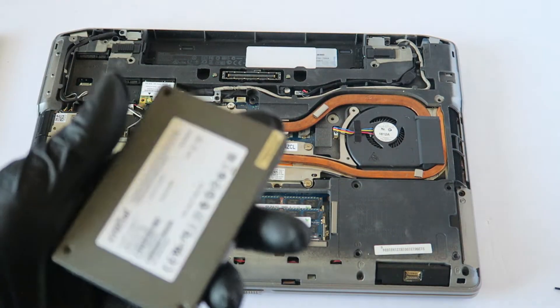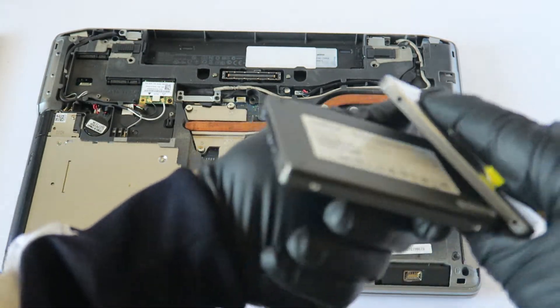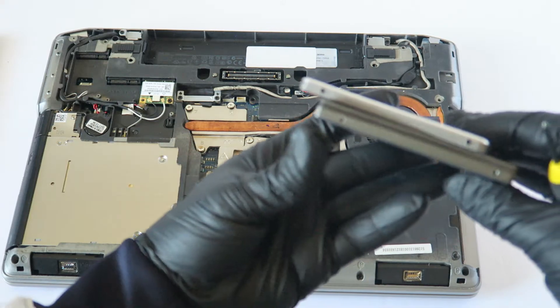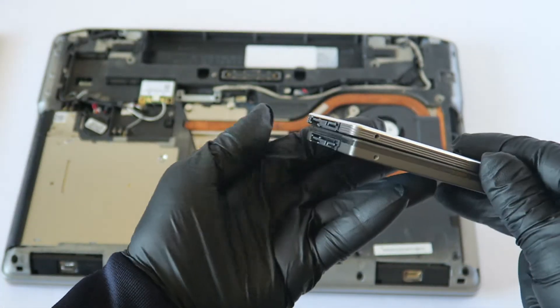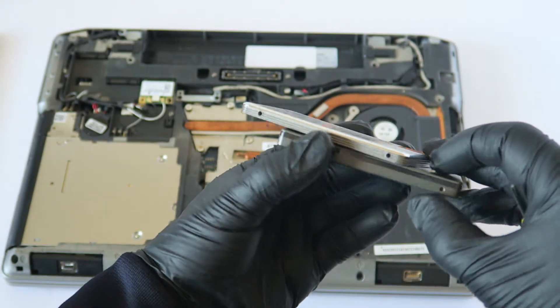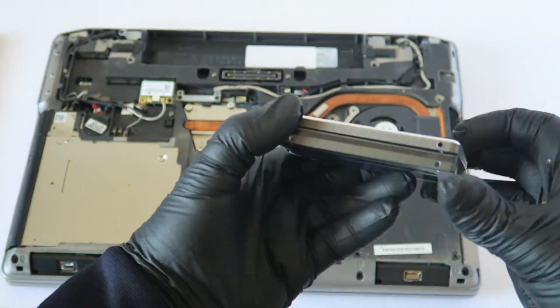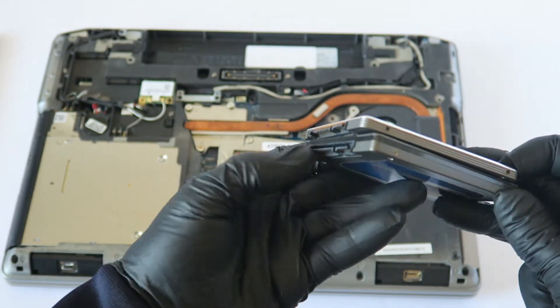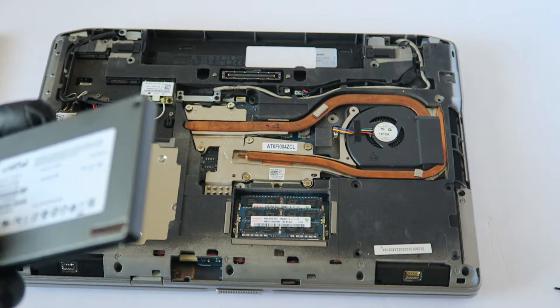I'll be upgrading to a solid state drive. You can use any kind you want — I'm going to go with at least 256GB, but any 2.5-inch solid state drive will work fine. They have a thinner and a slightly thicker version but both are 2.5-inch and both will work. The top one here is 128GB so I'm going with the 256GB.